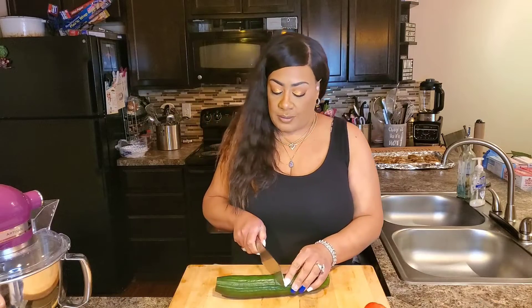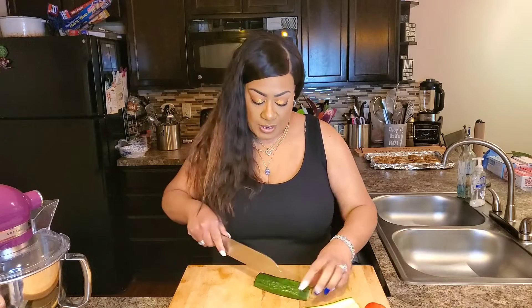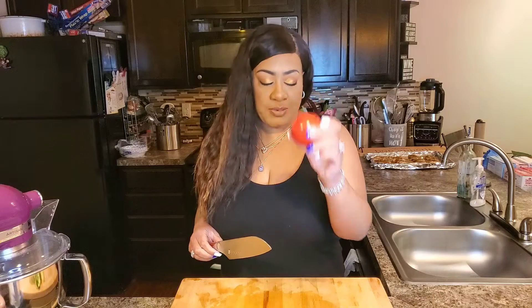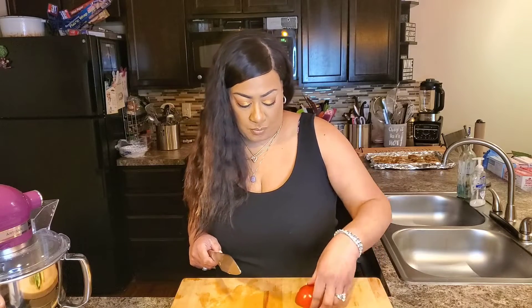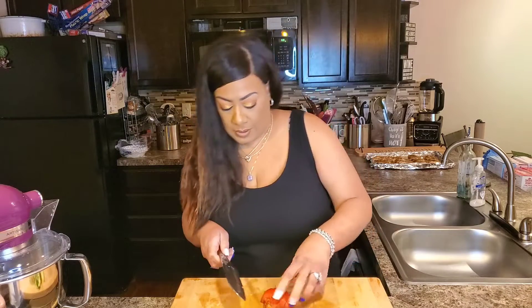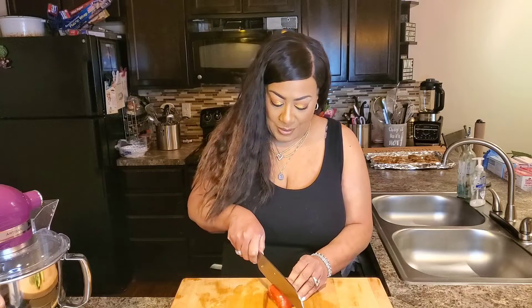The first thing we're going to cut is some cucumber — this is an English cucumber. I love the English cucumber; I like the crispiness and there's no seeds. I just cut it in half and then chop. Next I have some tomatoes and I'm just going to cut them down the middle, cut that little part off, and then slice. Watch your fingers!